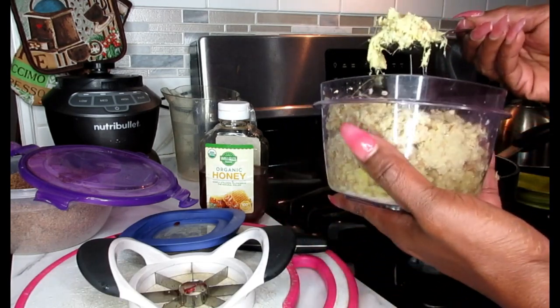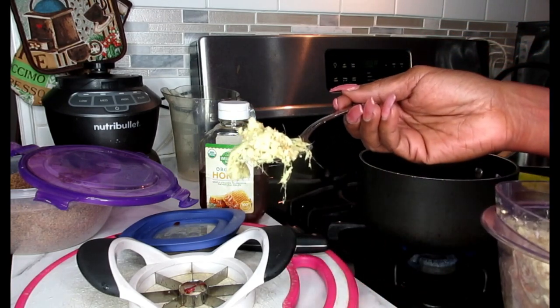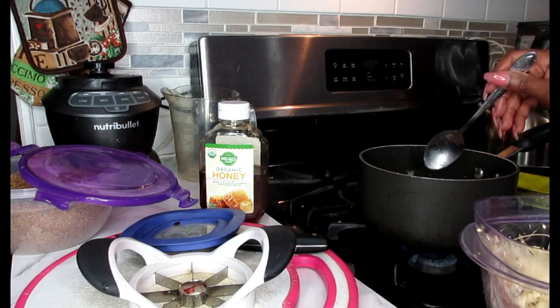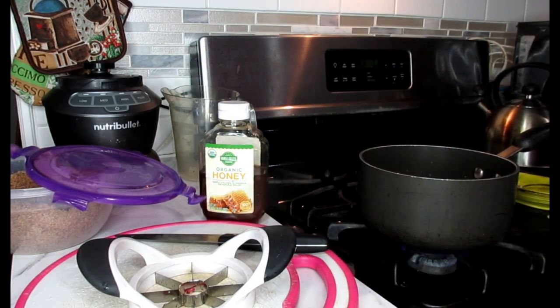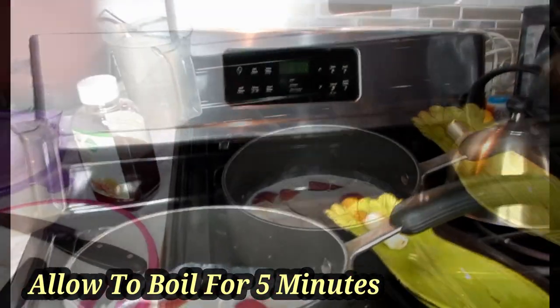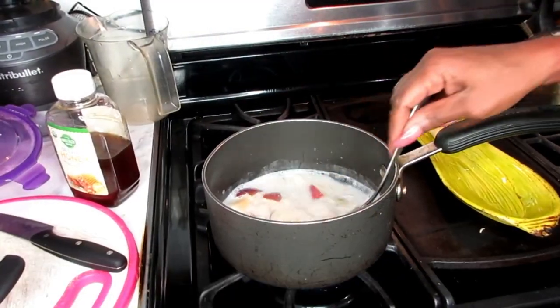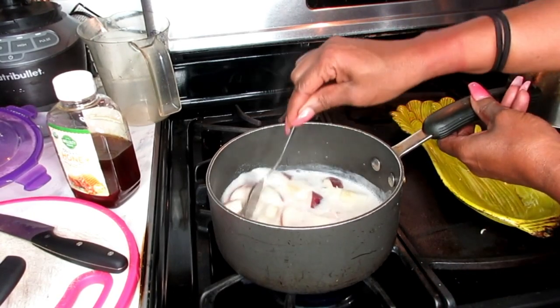Now take about half an inch of ginger — roughly a teaspoon of ginger — and put it in there. Then allow this to boil for at least four to five minutes, simmering in the pot.